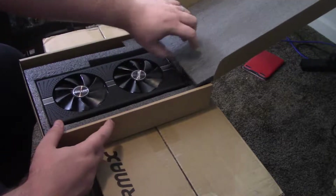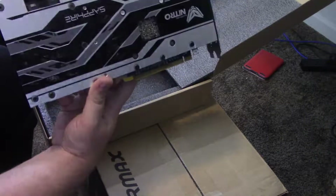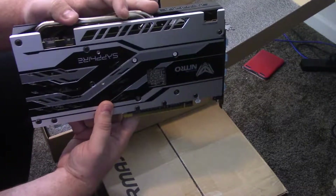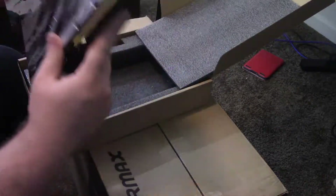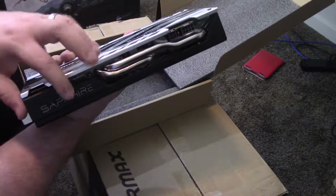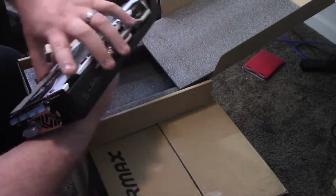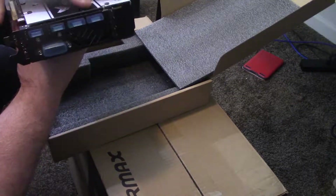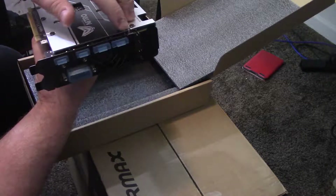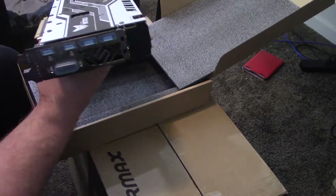And here it is. Ooh, this looks nice. So this is what the backplate looks like — I definitely wanted one with a backplate, so I was really excited about that. I wanted something that was black, has an LED, and hopefully I can change the color. I'm having a theme build going on, so I'm definitely really excited about that. Output wise, we should have two HDMI ports, two DisplayPort connectors, and a DVI-D.